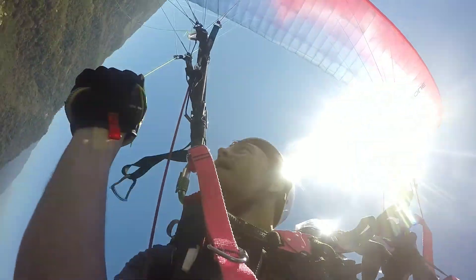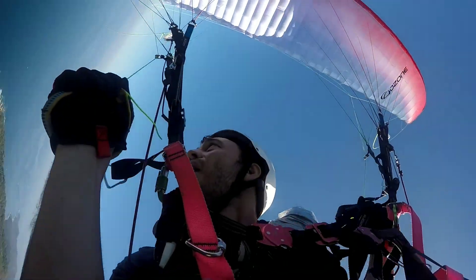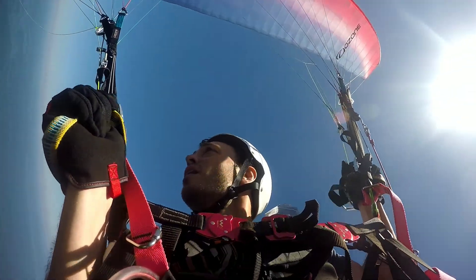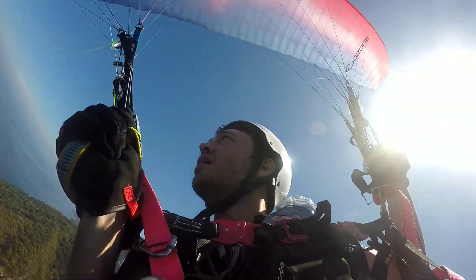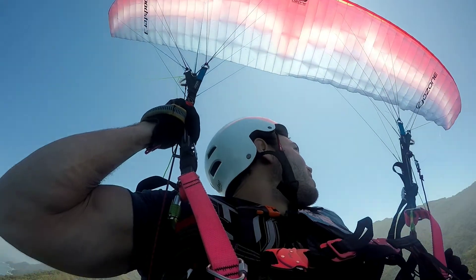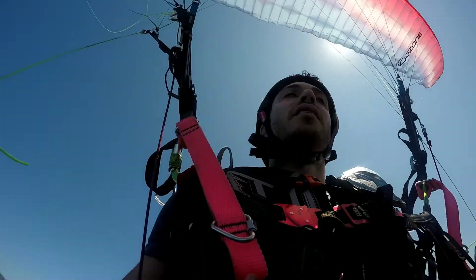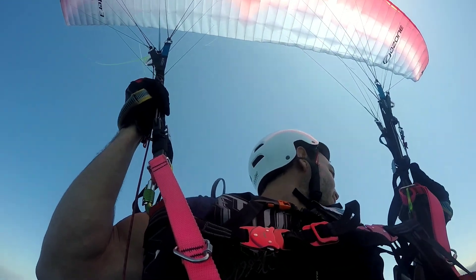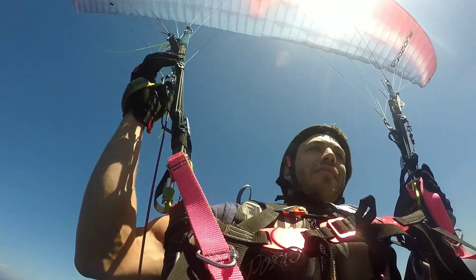And then to come out of it, you can basically release off of the brake, then start to pull opposite brake. You don't want to come out of it too fast — you'll float really high, and then you'll surge forward and can cause a collapse or a frontal collapse on the wing. So basically just round it out into a normal spiral and wait, bleeding off a lot of the energy there until you come out flat.